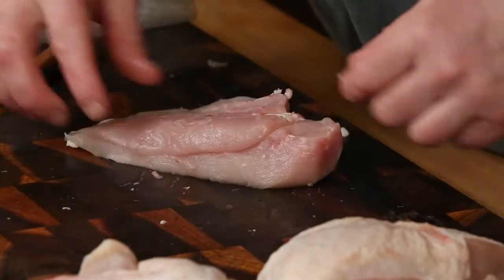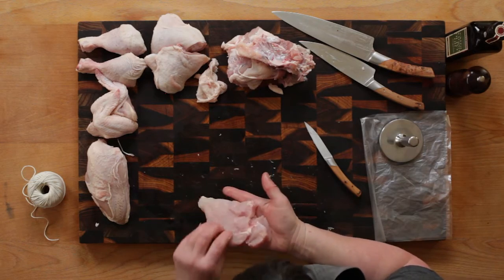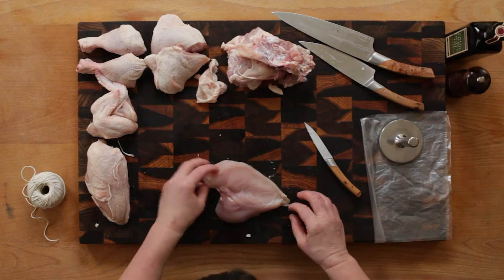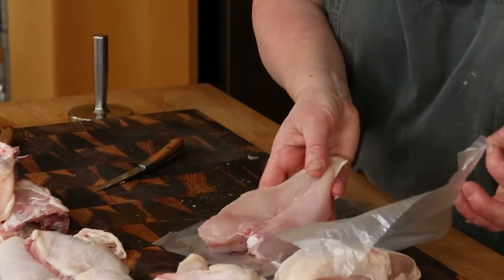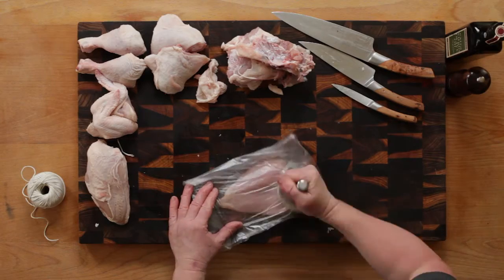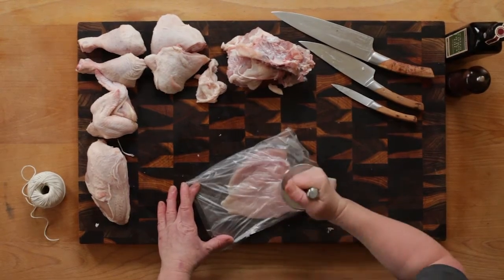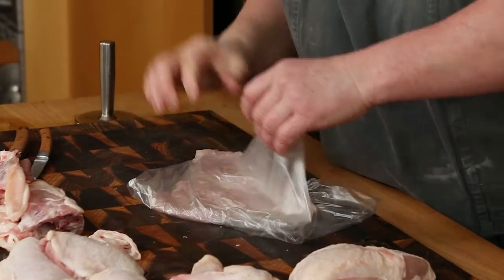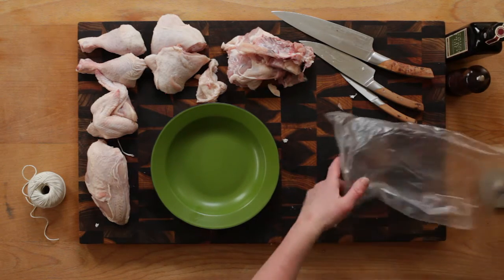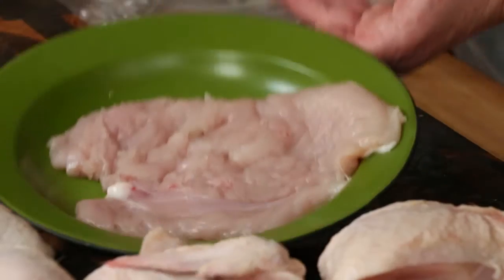On the underside of the breast fillet you will see an attached thin section known as the tenderloin. Open the tenderloin outwards, thus creating a heart-shaped piece of chicken meat. Put the chicken meat carefully into a plastic bag keeping its shape. Use the flat side of a meat mallet or a proper cutlet bat and gently flatten the breast fillet. This should only take a minute. This beautifully flattened chicken fillet is now ready for fast cooking — it will take no more than five minutes to cook.